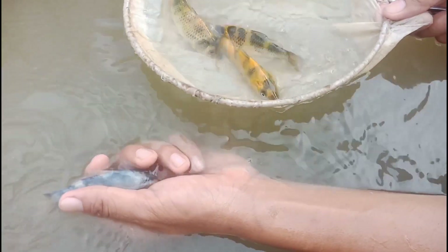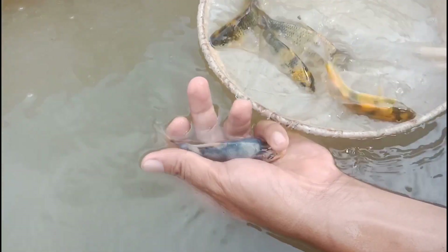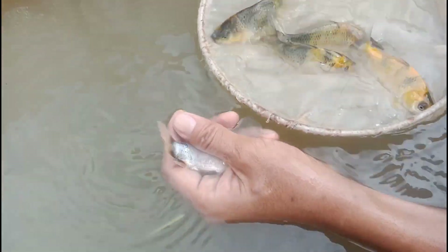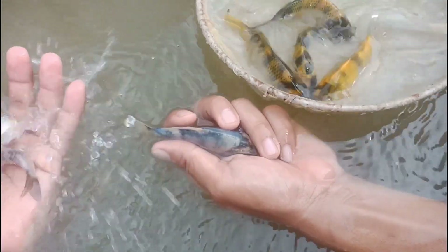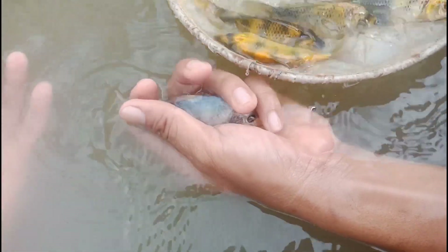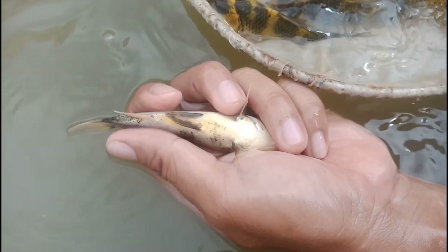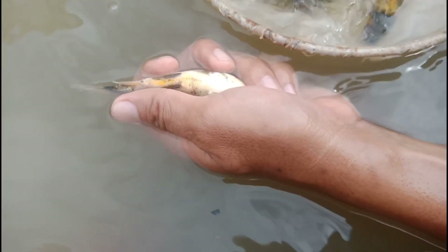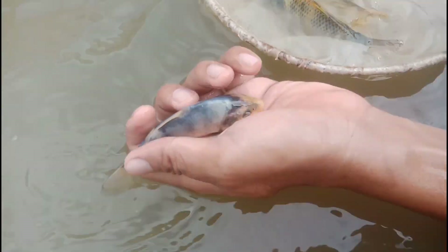There's a big tendency in the future that sumi or beni will come out. So if we select Shiro Utsuri, we check the red markings. If they have red markings, we will reject. For this one, you can expect — we will see. We will reject this one.